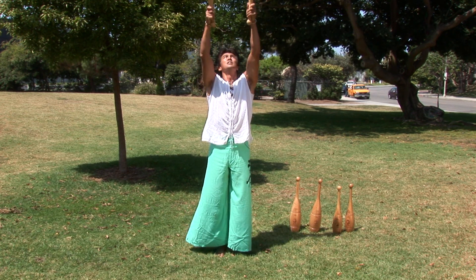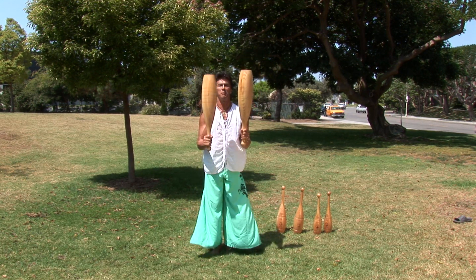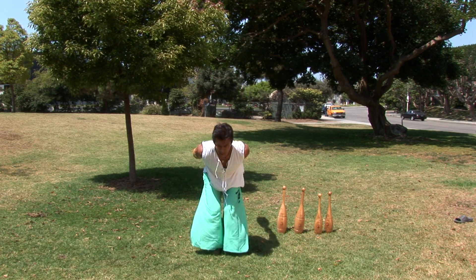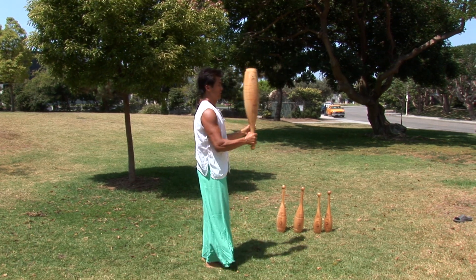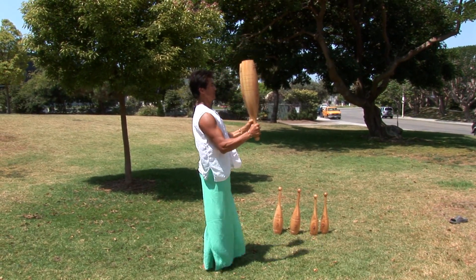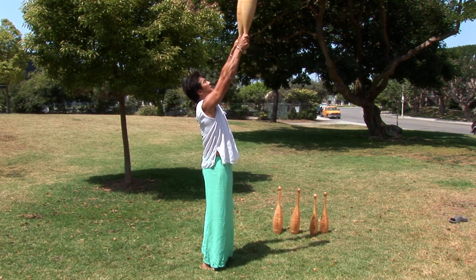The next challenge would be to add a press — shoulder stability, wrist stability — back down to the catch and swing. Swing, catch, swing to the press, and down. I'm going to turn sideways so you can see the side view. Swing to the catch, swing, catch, press, catch, swing to the press, and down.